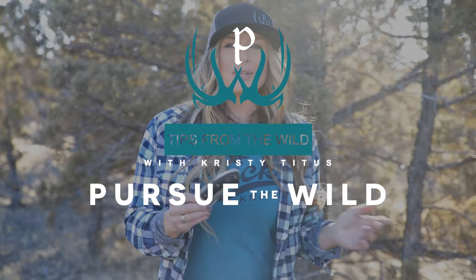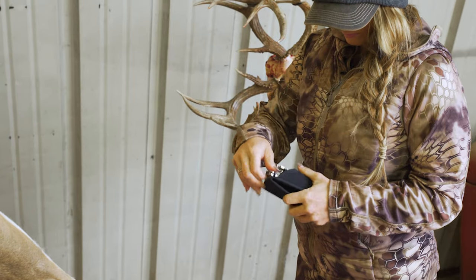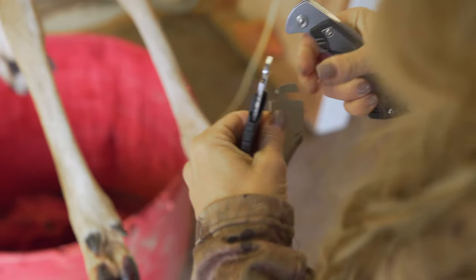Hi, I'm Christy Titus with Pursue the Wild. In 1990, Buck Knives introduced our first interchangeable blade knife with the release of the Selector.